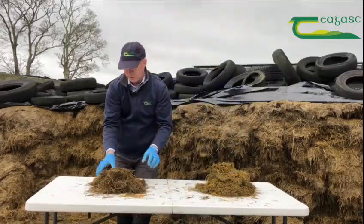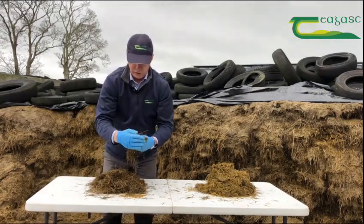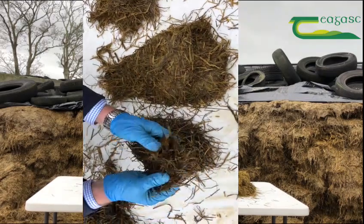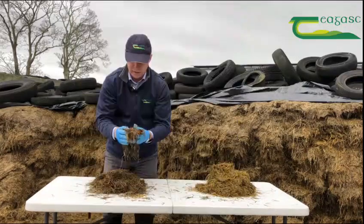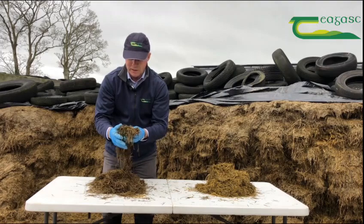In contrast, the sample on my right has a prickly feel in my palm, indicating a lot of stem. Examining it, 60 percent of this sample is stem and 40 percent is leaf, so that would be typical of a silage in the 60 to 62 percent DMD range.